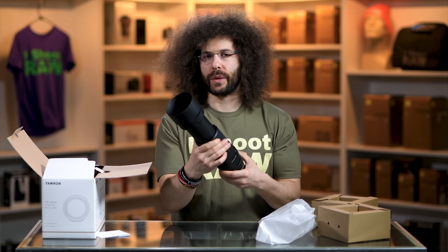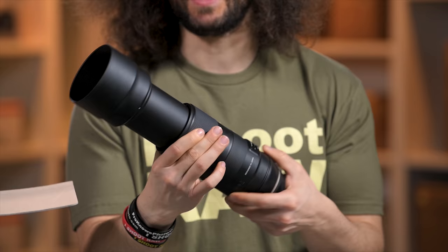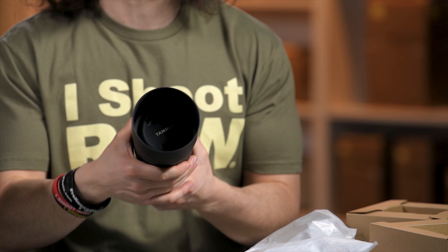Let's look at the zoom range. You're going to have to be careful if you're shooting up against glass or a window — as you start zooming in you're going to end up hitting it because the lens extends quite far. This is a 100-400 and it's variable aperture, going from f/4.5 to f/6.3.